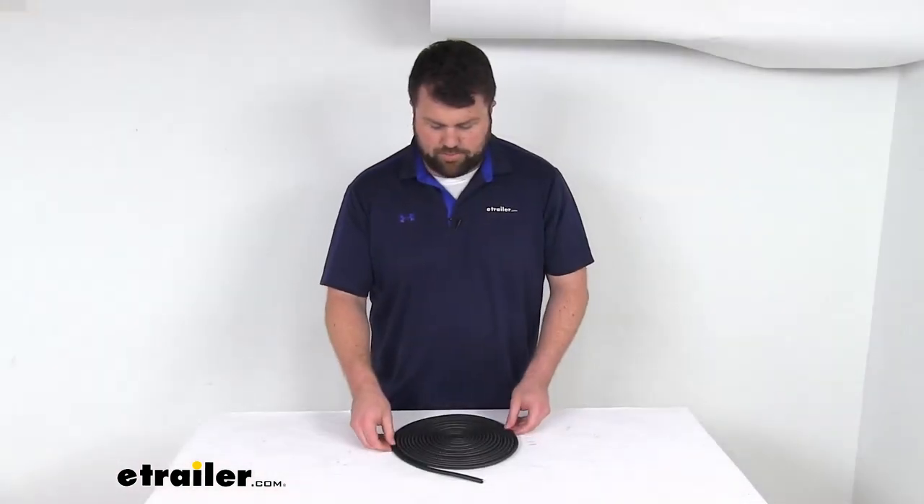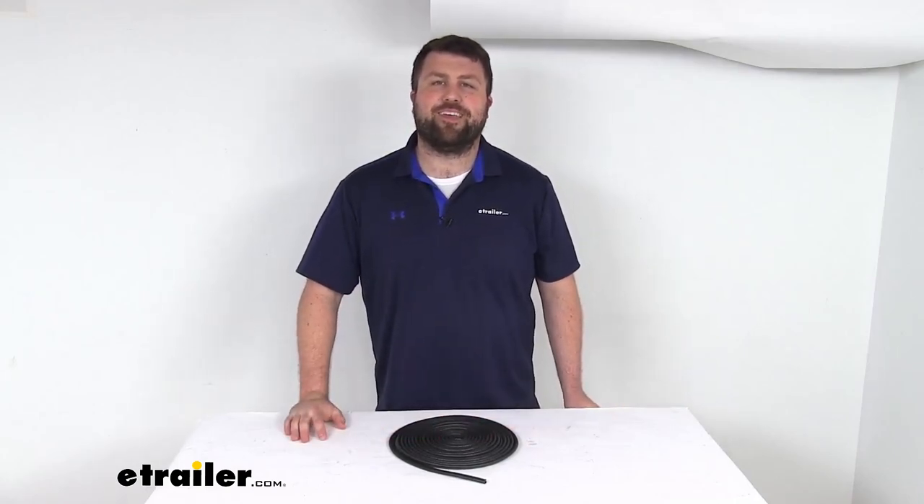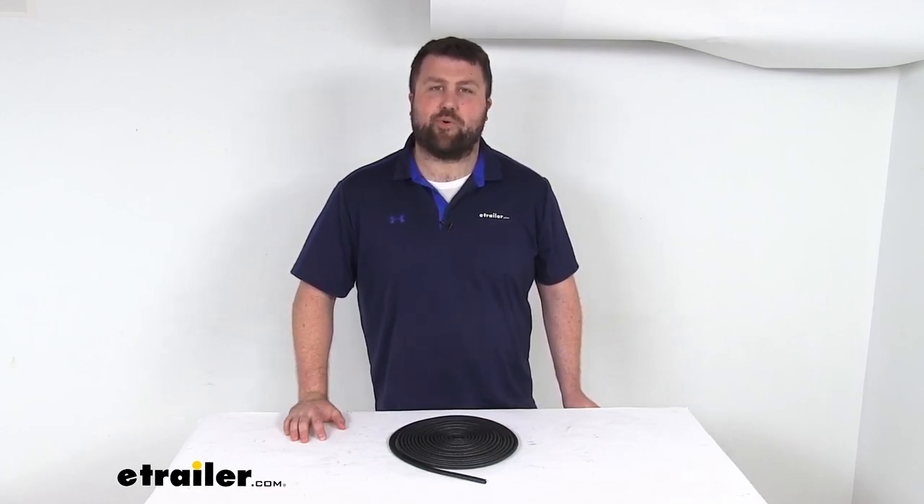So if you are needing to replace some trim on your RV, this is going to be a great way to go. That completes our look for today. Again, I'm Michael with eTrailer.com. Thanks for watching.